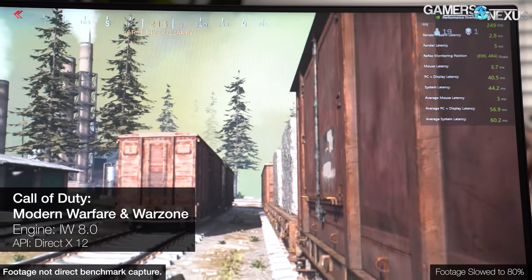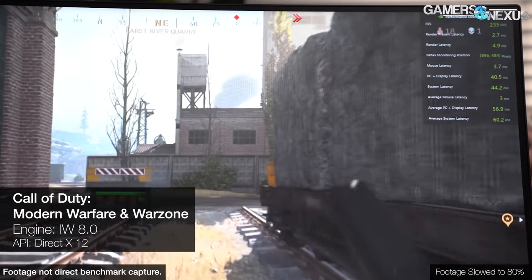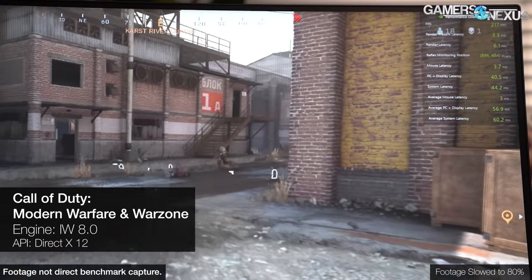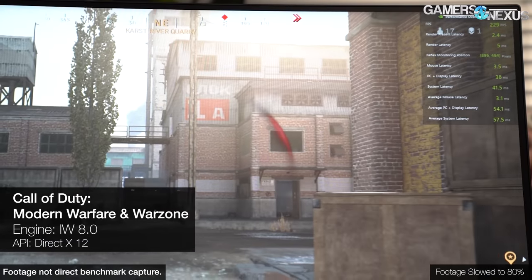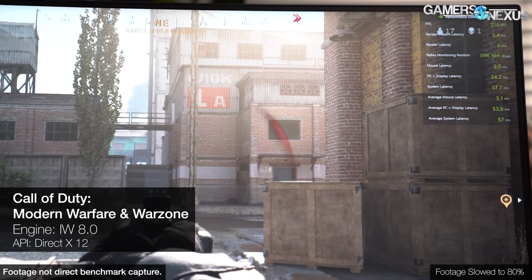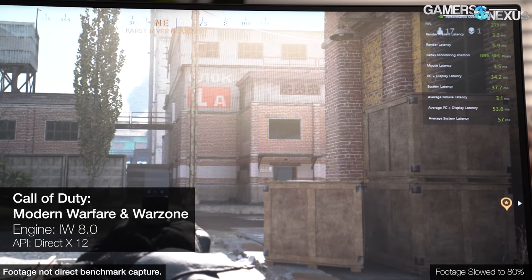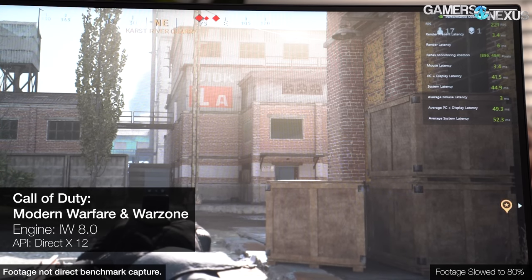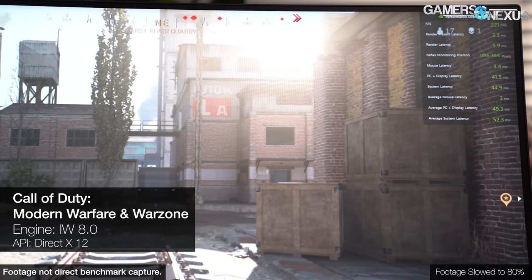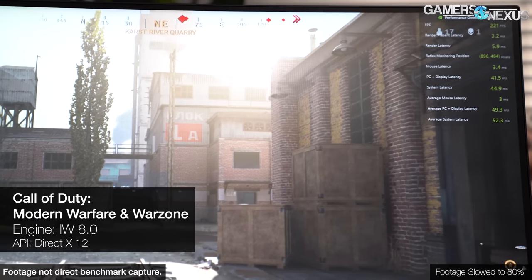NVIDIA Reflex Performance Overlay is included with GeForce Experience, not the standalone NVIDIA driver. It maintains a live counter of FPS, render present latency, and render latency. With a compatible monitor it can also show PC and display latency per click, and with a compatible mouse it can show mouse latency and total system latency per click. The overlay is theoretically not exclusive to RTX GPUs, but neither the new Performance Panel in GFE nor the Performance Overlay were visible on the system used to write this script, which has a 1070 Ti. All this is still in beta, and as of now the Performance Overlay can't output a log file.